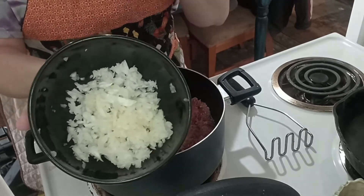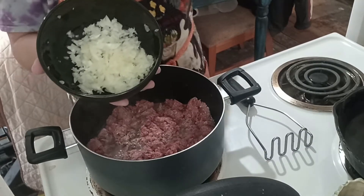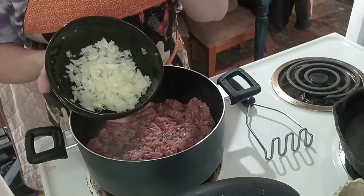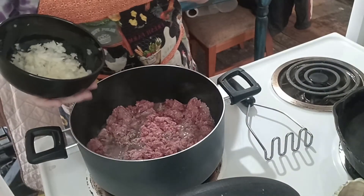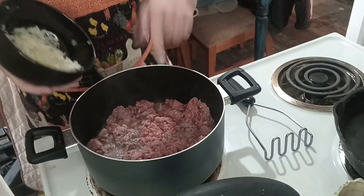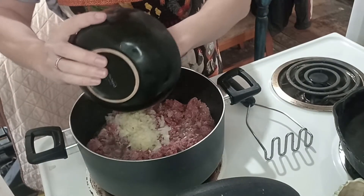Finely chopped, almost minced. The original recipe calls for dried onion, but I like fresh onion. You want that onion flavor but you don't really want to see the onion — it will cook down into the hamburger and give it a lot of flavor. So we're gonna add that right in now.